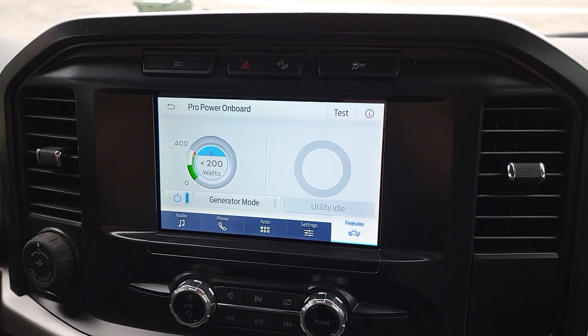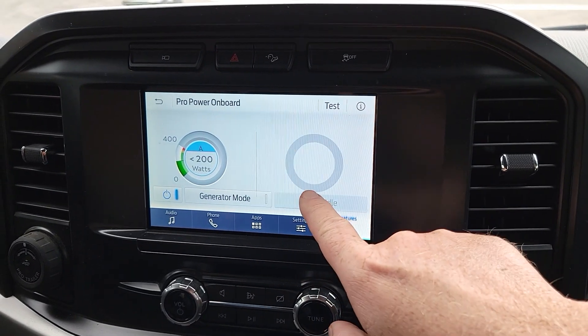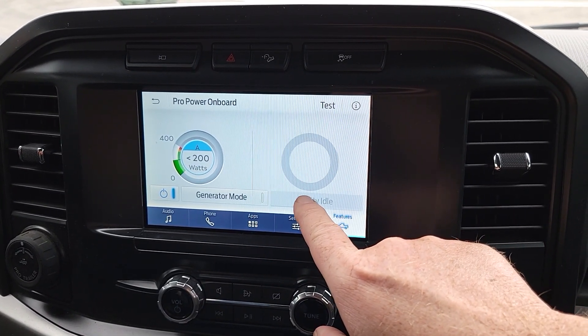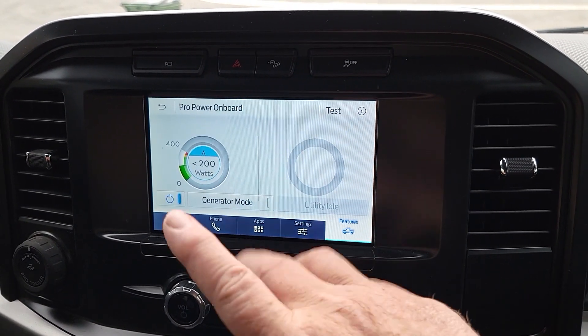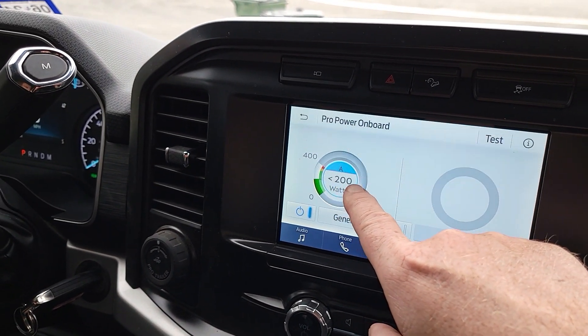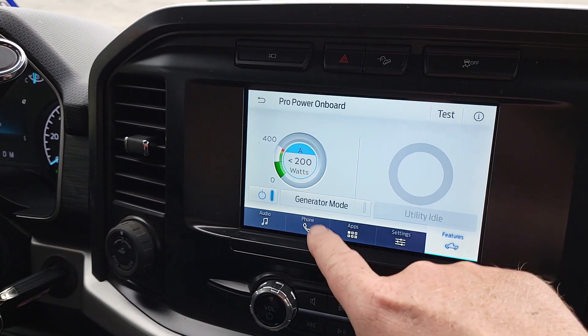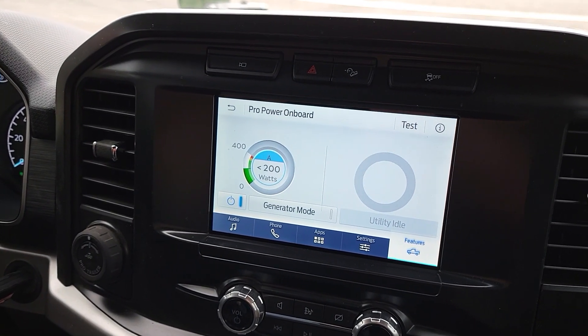Right now you could plug into it and the generator would light up. There's also a utility idle mode that will let us pull the key out. So let's go ahead and hook up that heater — you can see it's not even 200 watts on one channel. We'll have Leah hook up the heater and go forward from there.